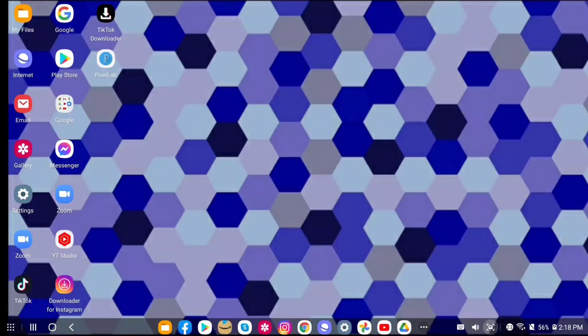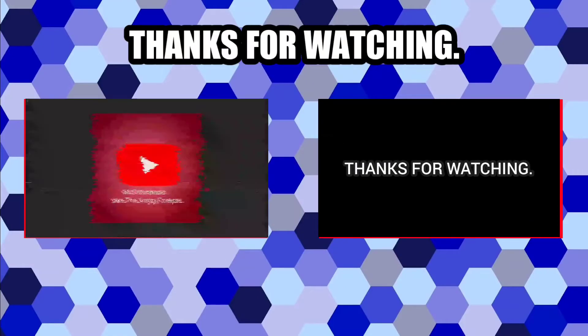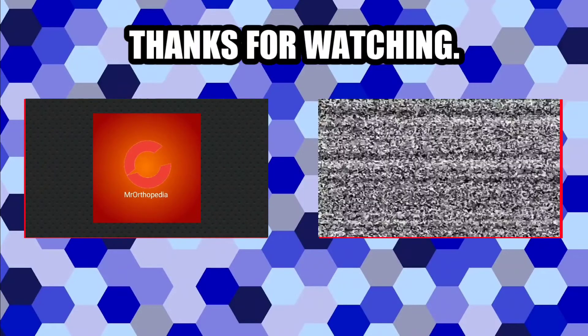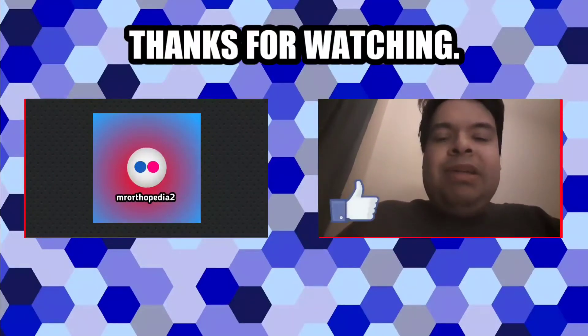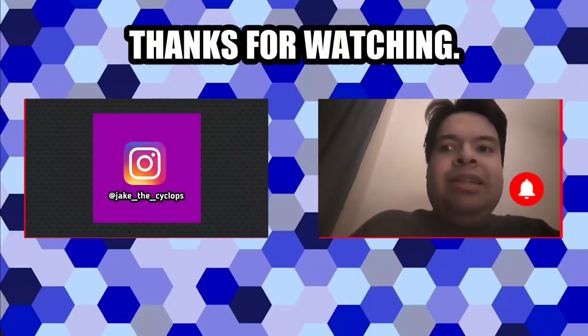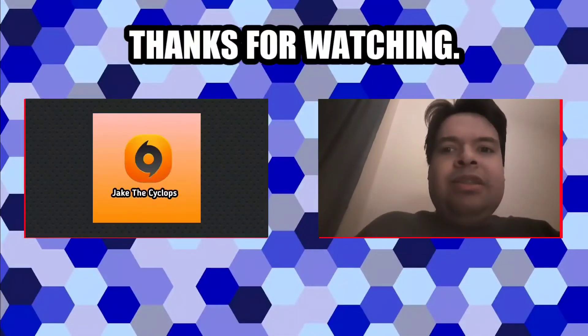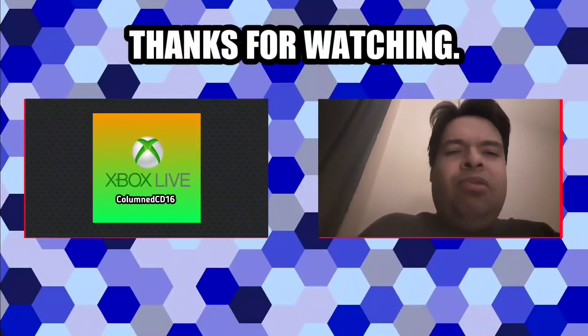But until next time, this has been Walk Me Through Tech. I'm Mr. O saying peace — that's a wrap and I will see you again next time. If you enjoyed this video, click that like button. If you want to see more, click the subscribe button and ring that notification bell so you'll know when I post more videos. I hope you enjoyed this video — there's plenty more to come soon.